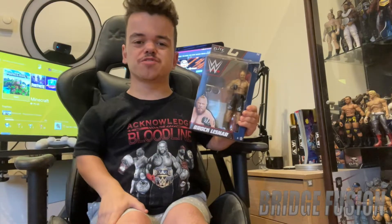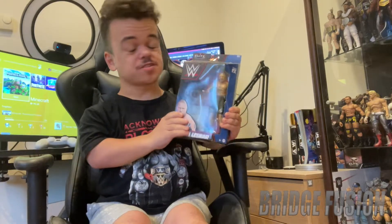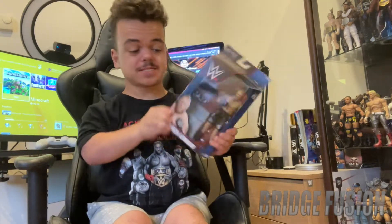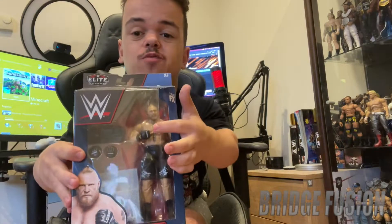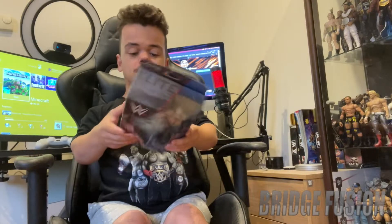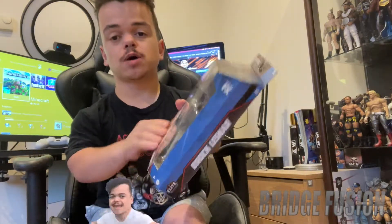Hey, what is going on guys, Bridge Fusion here and today I'm with you for another video. Today's video is the unboxing of WWE Elite 96 Brock Lesnar. I'm so excited to get this one, and with this one it is his first figure with the man bun on it with his hair.